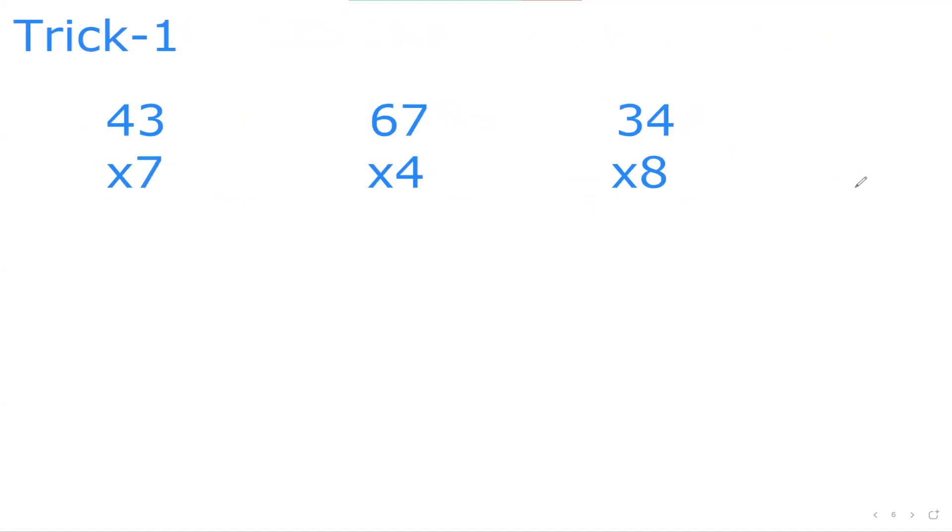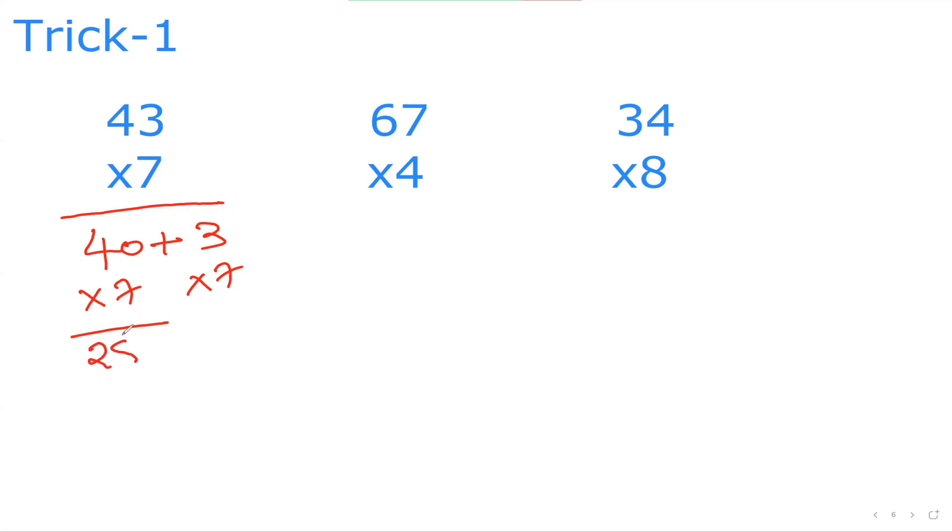Trick number one is the foundational trick you can utilize for almost everything up to 1 to 100. So if I want to do 43×7, I can split 43 as 40 plus 3, then multiply 7 to both individually. 40×7: I do 4×7 which is 28, then put a zero at the end — 280. Then 3×7 is 21. So 280 plus 21 is 301.